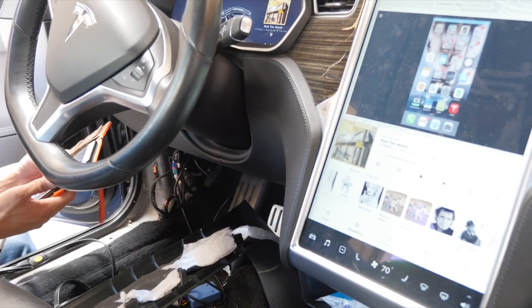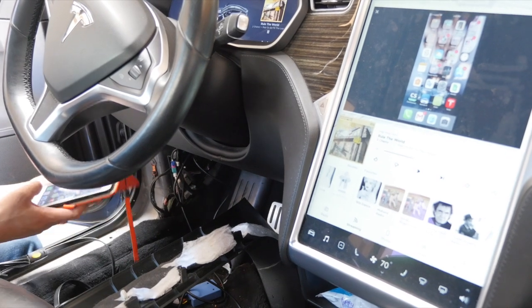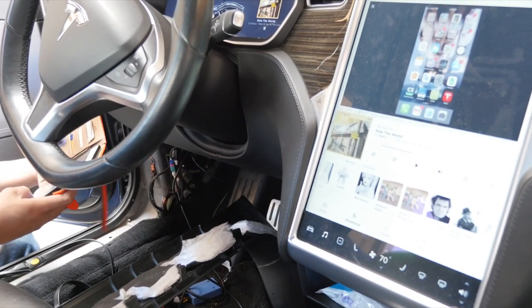Alright, there you go. Once we have it confirmed, now all we have to do is organize all the wires, put the panel back, and that's it. So let's go ahead and do that right now.